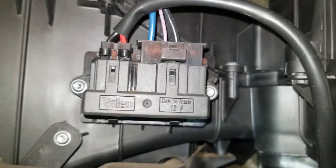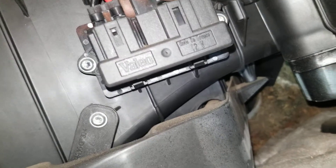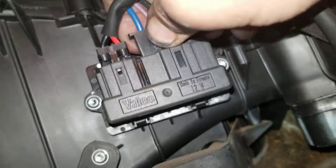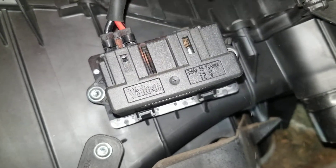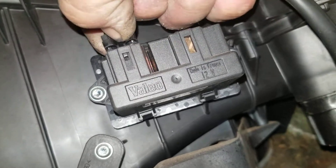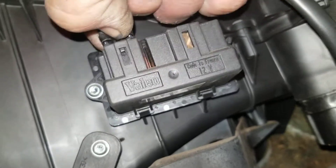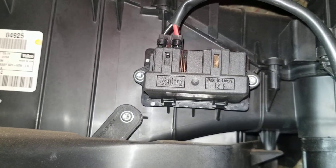It has a couple of plugs in it. You just release these little plugs — of course they're in there like fire. All right, so we got that plug out of the way. It wants to sit right back where it came from — nice wire memory. Get that one out.